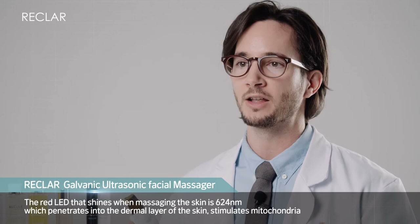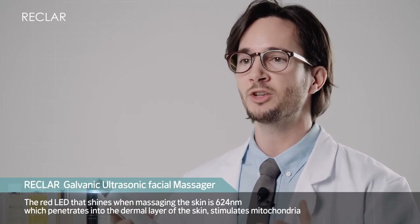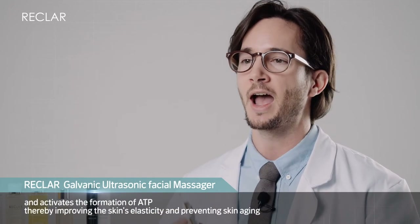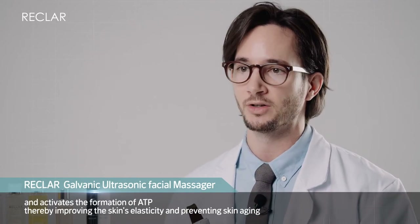The red LED that shines when massaging the skin is 624 nanometers, which penetrates into the dermal layer of the skin, stimulates mitochondria, and activates the formation of ATP, thereby improving the skin's elasticity and preventing skin aging.